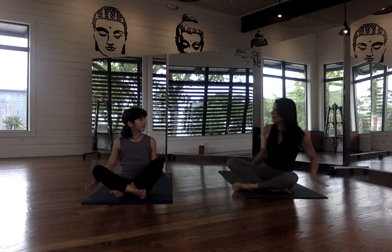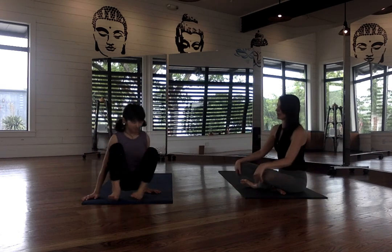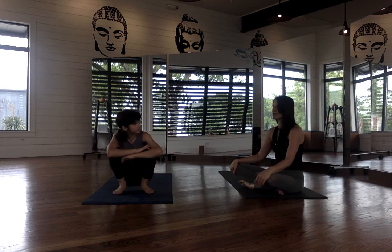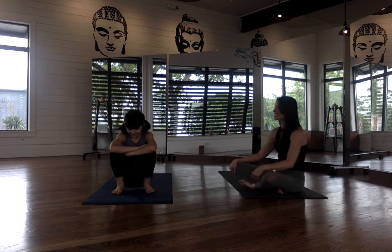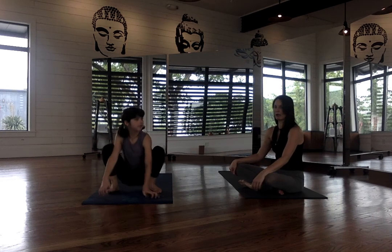We're going to start with crow pose. Let's do it facing forward first and then sideways. Crow is really fun for kids. This is a posture that's very accessible to a lot of children, and so they really like it. It's very empowering, and they really like to show off if they can do crow.